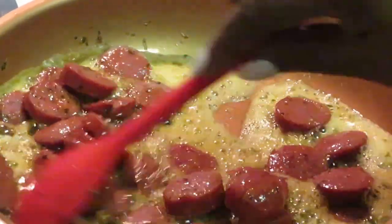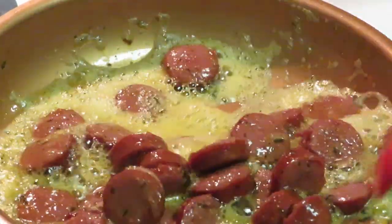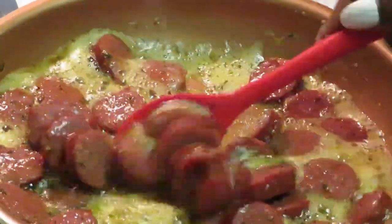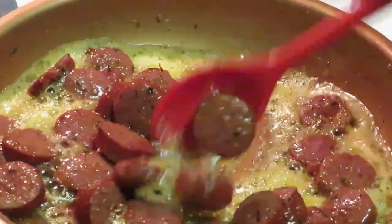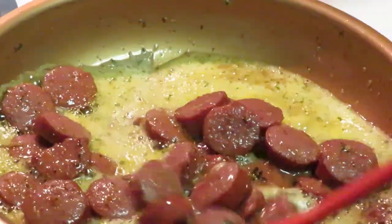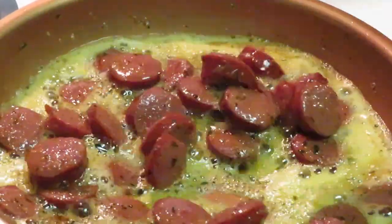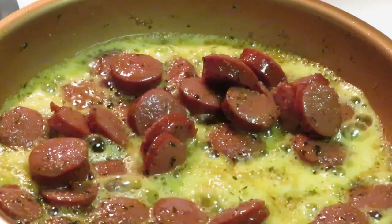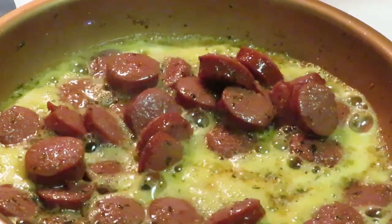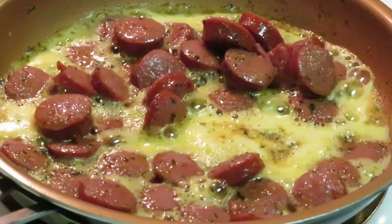Look at that butter — that butter is getting active. Looking good, looking good. Okay, sausages calm down — they look really nice and they feel hard, they feel like they've cooked through. They're done. So now I'm cutting that heat off because y'all, this is already hot, simmering hot. Go ahead and add my shrimp in here now.